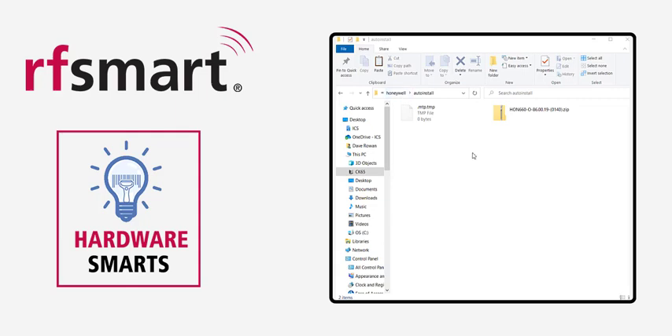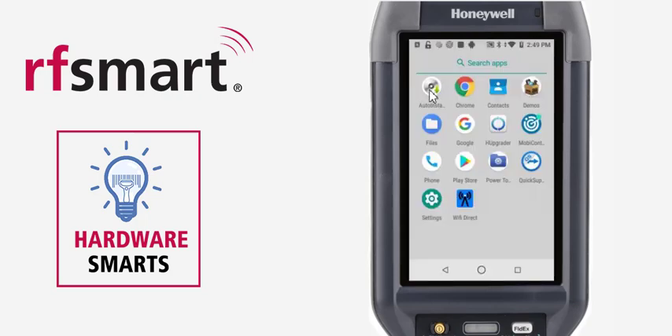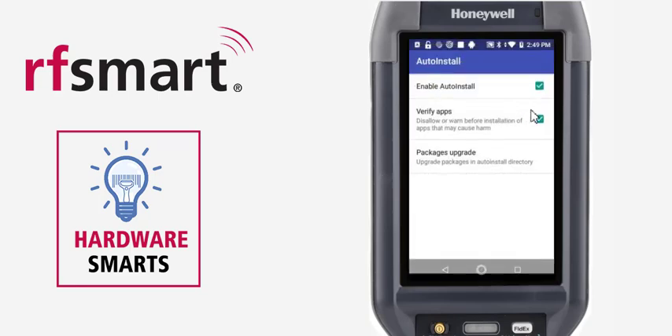Now that the file is in there, there's only one step left — on the device itself, go ahead and activate this firmware upgrade. Swipe up again from the home screen and select the Auto Install application in the top left corner. Keep everything at default and click on Packages Upgrade. It's going to look for the new packages and start downloading, giving you a progress report in percentages from 1% up to 100%, and then it will reboot the device on its own.